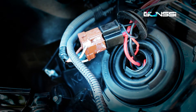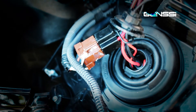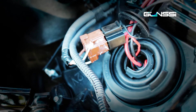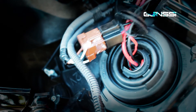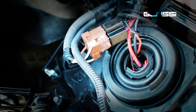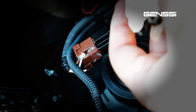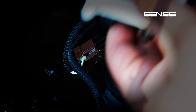Grab your supplied ballast and plug it in — plug to plug, very obvious, very simple, plug and play. After that, use either the supplied 3M tape to mount it somewhere or screw it on somewhere.